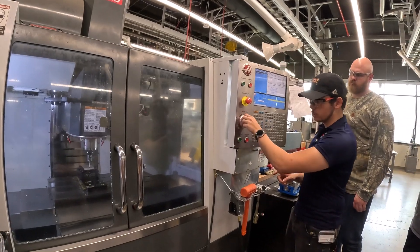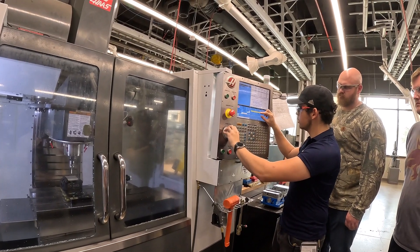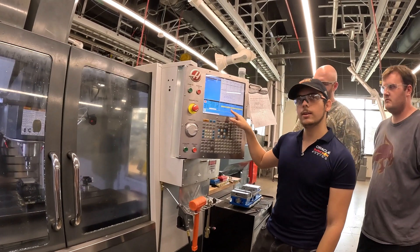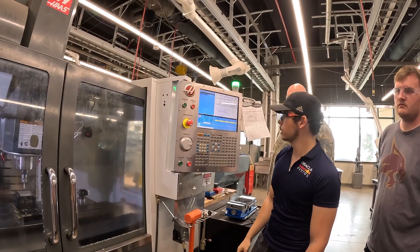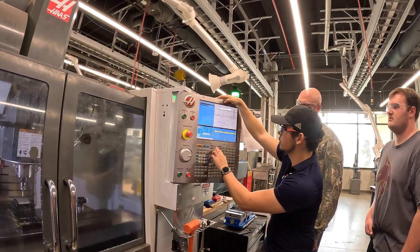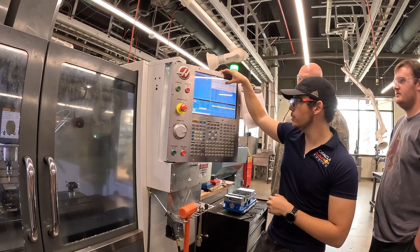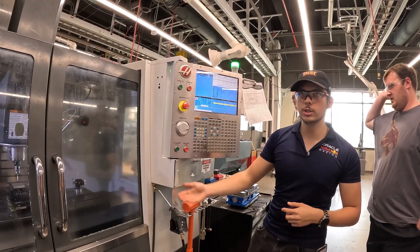Now if we want to check our origin, I can bring this up. Set Y to 0 — as you can see, that looks like it's in the center of our part. One thing to notice is our Z says 6.3. That's a visual bug — for some reason it doesn't always add the length of the probe. If you want to double-check, take the tool offset length — which is pretty much always 5.5 — and subtract it from that. So it's about 0.8 above the part, which is actually correct.